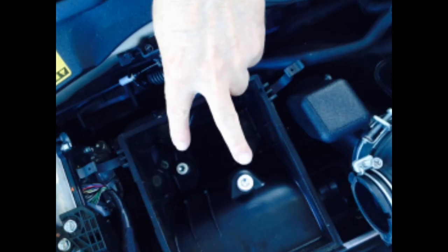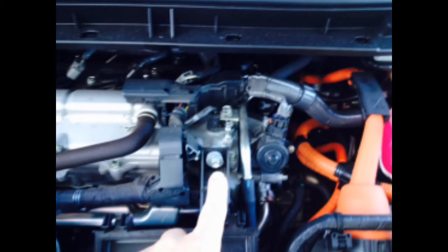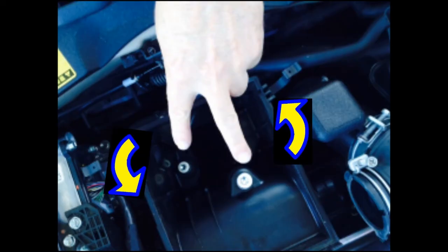Remove the two 10mm bolts in the bottom of the filter housing and the 10mm bolt on the top of the filter housing. Then remove the filter housing by grabbing both sides and pulling upward while twisting left and right.